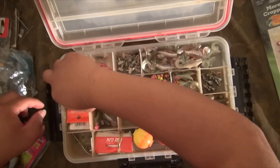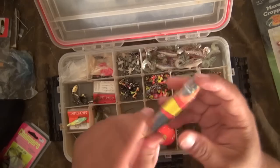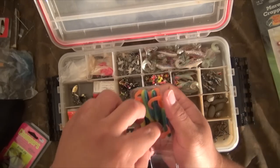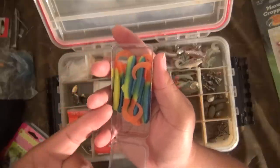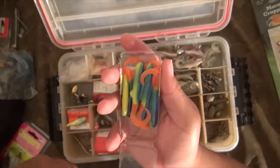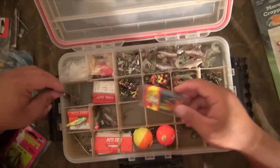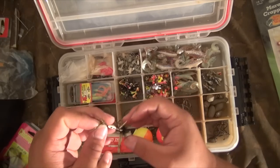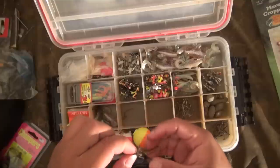I've also tried these during walleye season and they don't work — don't buy them in this multicolor. Tried it multiple times, no luck. Still in here because I spent money on it already. Every once in a while I'll throw out the rooster tails, but usually if you can catch them on a rooster tail, you can catch them on jigs.